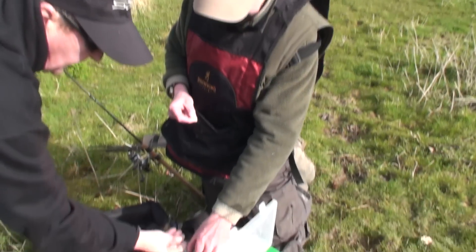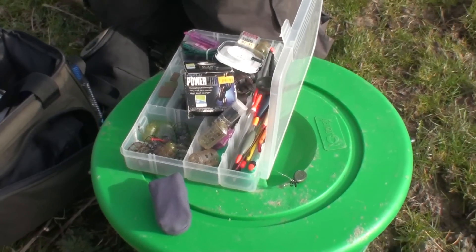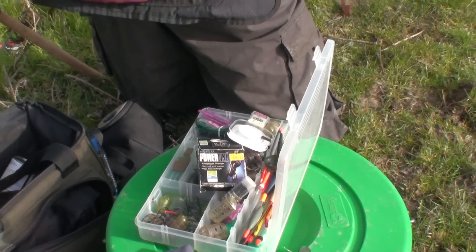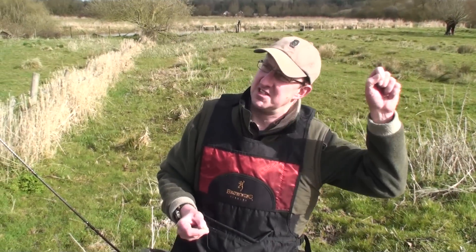What you're looking for here is really just to balance it to the flow — straight out across, big loop in your line, so you get a bite and the tip just knocks back. Because you're only using small hooks and light line, you don't want to be striking, just lifting to the fish.